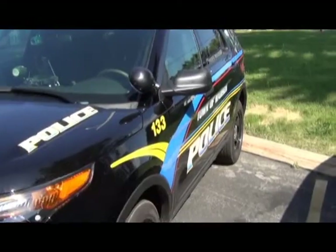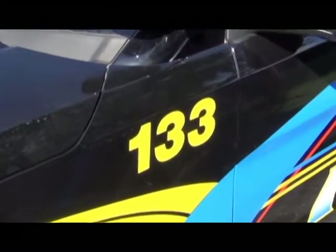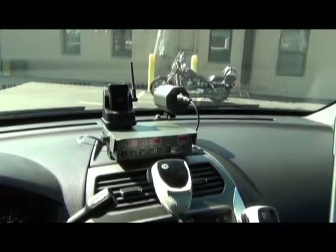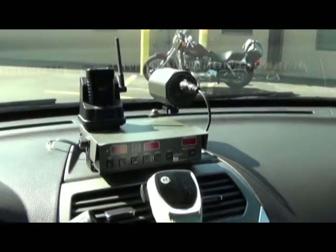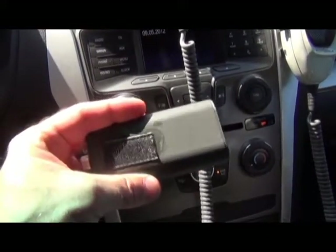I am from the Madison Police Department. I am here to talk about Squad 133, a 2013 Ford Police Utility Vehicle. The squad is equipped with a custom radar unit with a front and rear antenna. The remote is a wireless remote connected with Velcro near the center console.